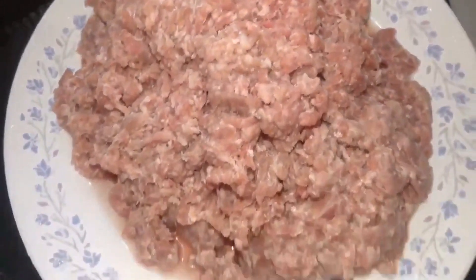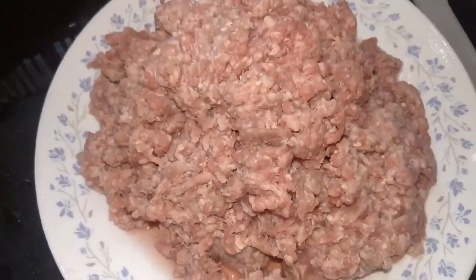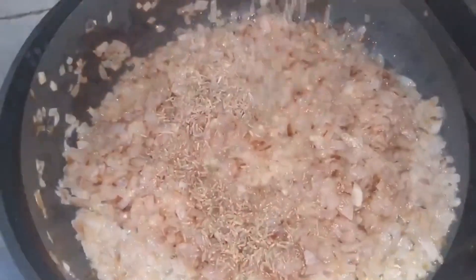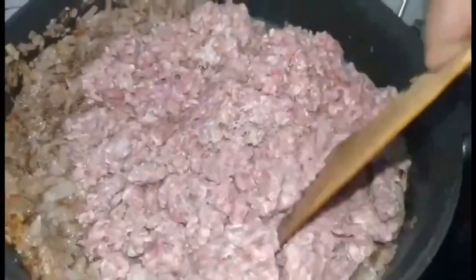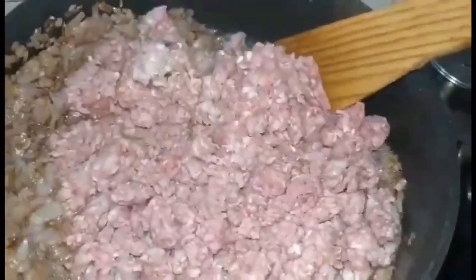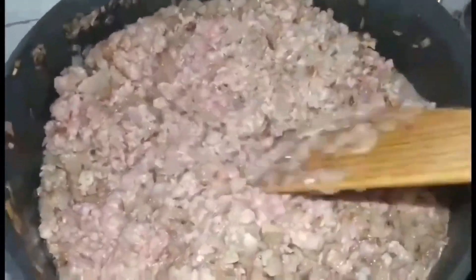While my onion is frying I'll wash my mince well and keep it aside. I have used one kg of mutton mince. When my onion turns slightly brown and tender, I'm going to add around two full tablespoons of jeera or cumin. I'll fry that for a minute or two, and then I'm going to add my mince to the onions and let it fry on a high flame for around five minutes — high flame because I want my mince to turn brown and I also want that raw smell to go away. I will also continuously break any lumps that form because I do not like my keema to be lumpy.